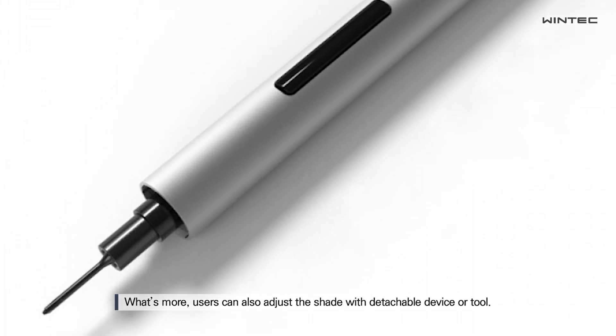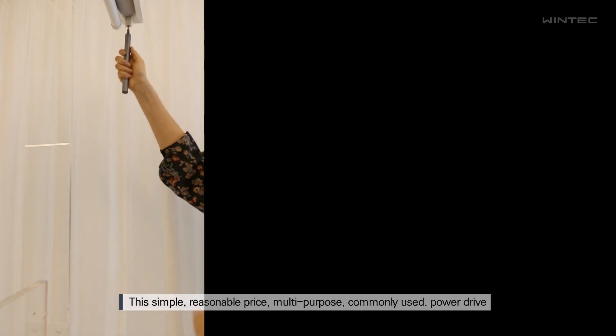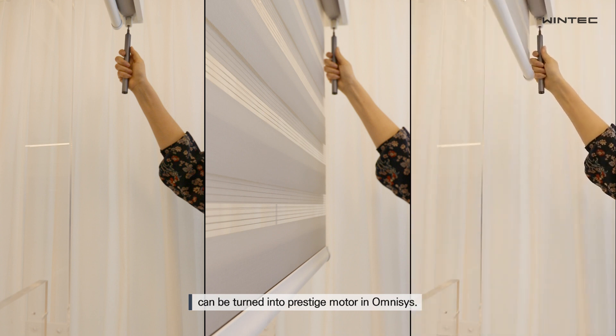What's more, users can also adjust the shade with a detachable device or tool. This simple, reasonable price, multi-purpose, commonly used power drive can be turned into a prestige motor in Omnisys.